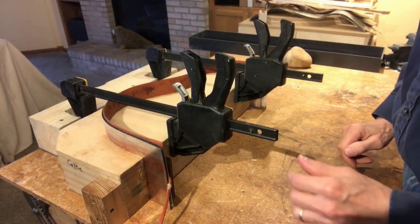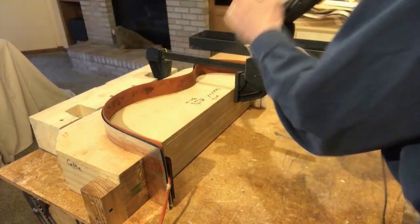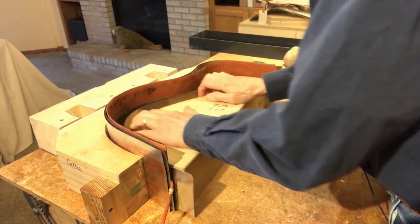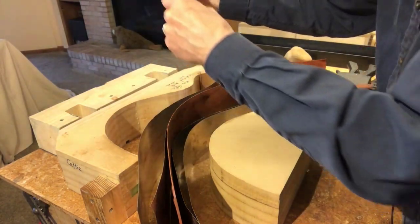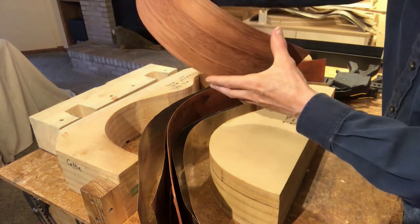These sides have cooled off and dried overnight. Let's see what happens. Turns out bubinga bends very well — no problem at all.